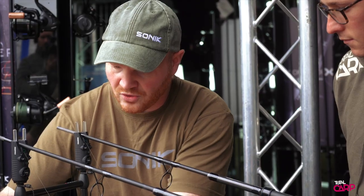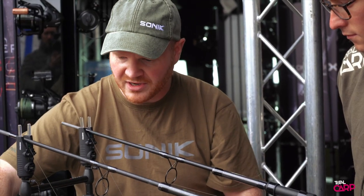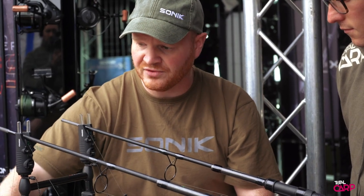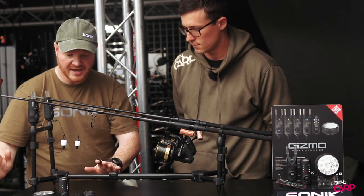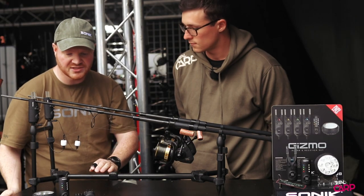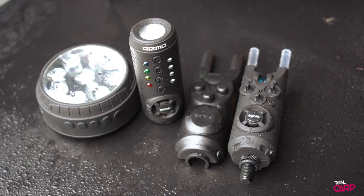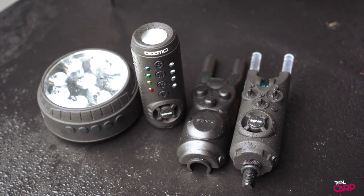The great thing is that all three components use the same AAA batteries. We've also got an extended battery life on all three components, and when they come in a nice presentation set they'll also come with a clip-on hard case cover to just cover the dials of the alarms.